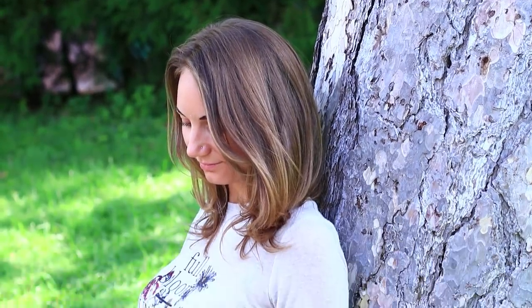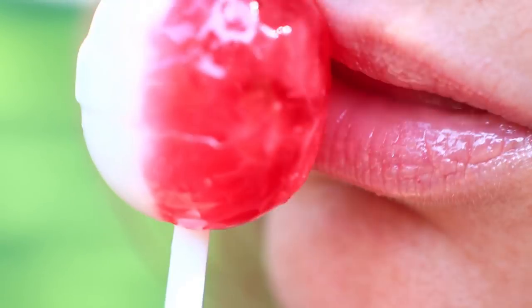If you feel your lips aren't glossy anymore, just lick a lollipop and trace them to make them perfect.